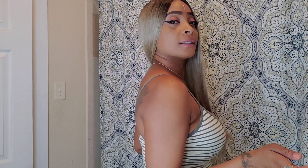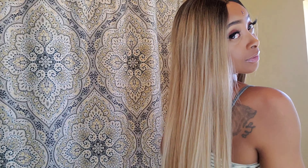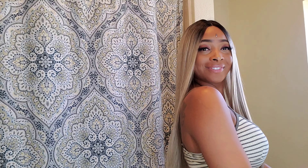Y'all are not gonna tell me this synthetic wig doesn't look good — oh, I love it! And that's really it, y'all — that fast you can achieve this look. The fact that I don't even have to worry about securing this wig with be spray or glue and can get right out the door makes it so much better.